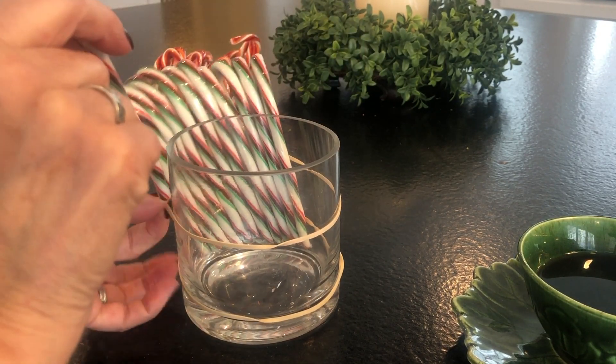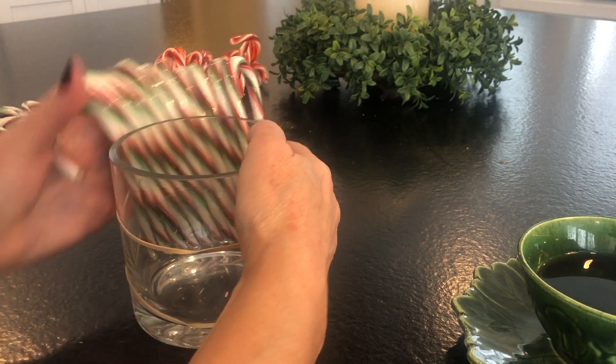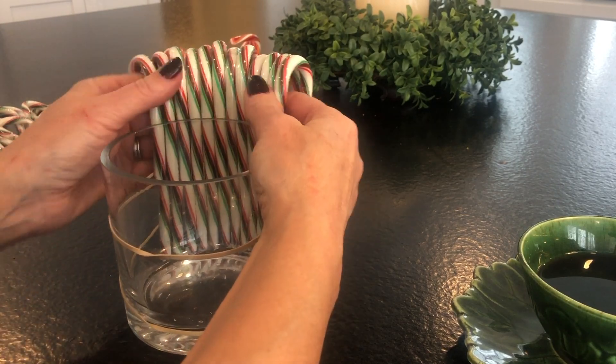You can actually see they're starting to twist and fall, but that will stop once there are enough candy canes to hold each other up.